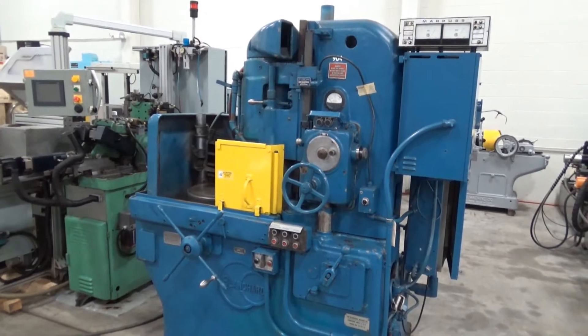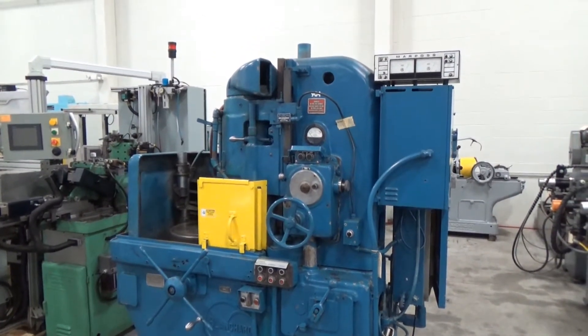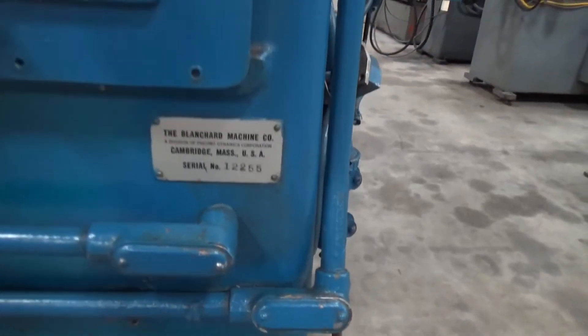This is the Blanchard number 11 vertical spindle rotary surface grinder. Serial number is 12255.